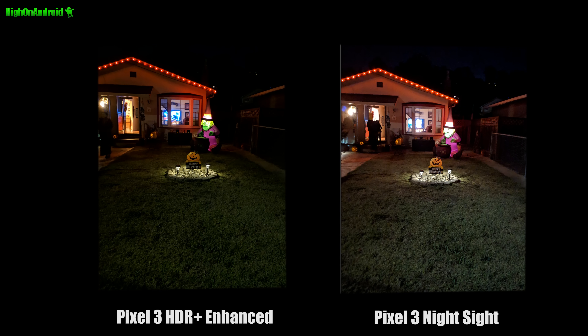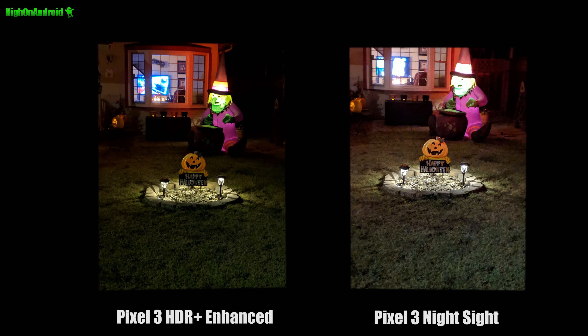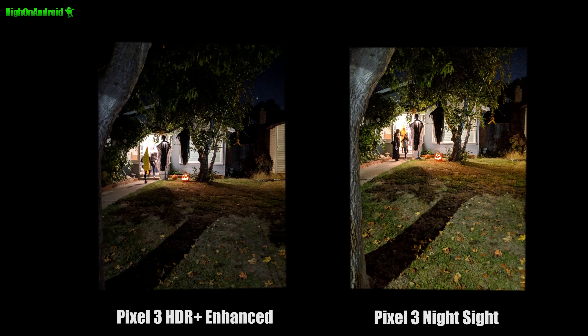I took my Pixel 3 on Halloween and I was actually pretty amazed at the results. Here's some shots I took. The one on the left is regular ACR Plus enhanced, the one on the right is with the Pixel 3 Night Sight. Zooming in, you can clearly see how much more detail the Night Sight picks up — it makes everything brighter. Now it did overexpose a little bit, but let me show you a couple more shots.